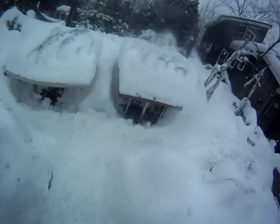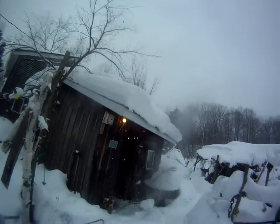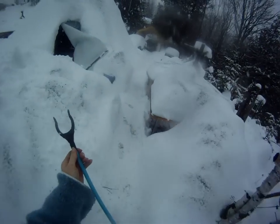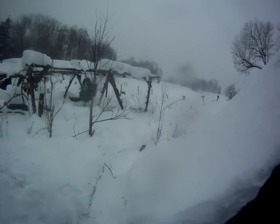Hi birds, thank you for coming. This will make it easier for you to keep warm. This one's broken. Hi chickadee. Maybe we should have the rabbit food in here.